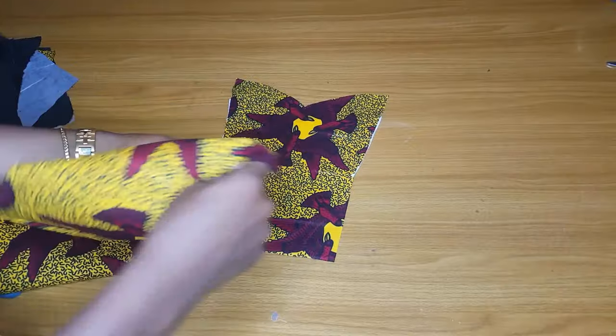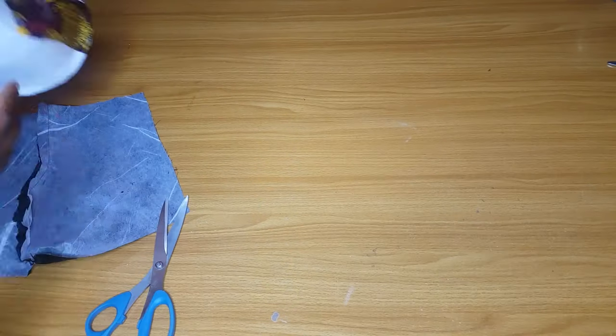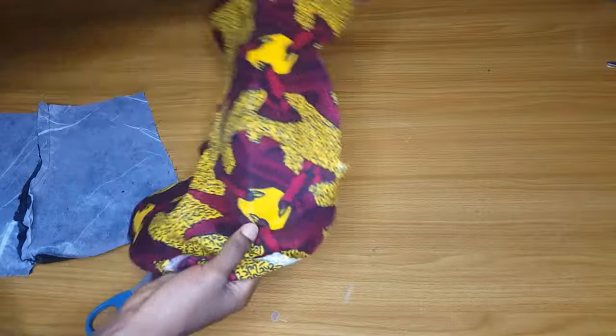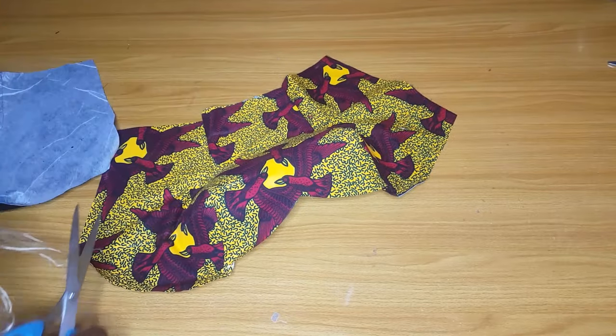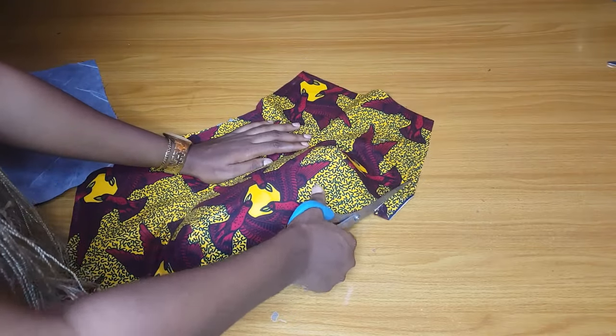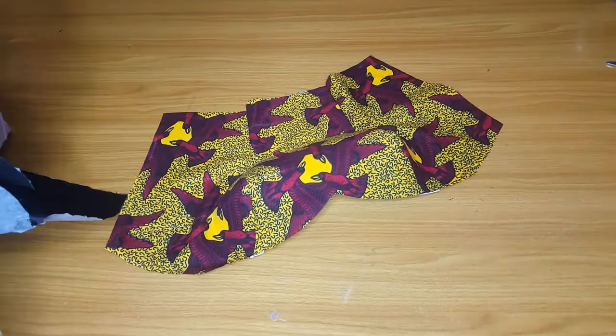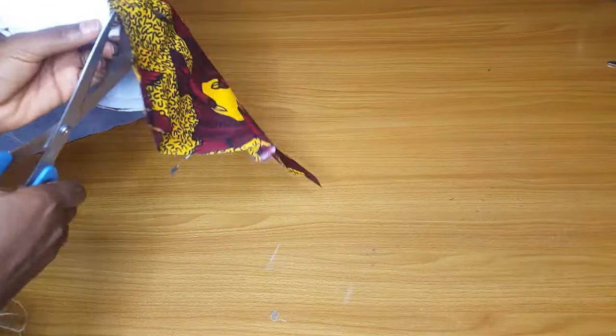The next thing is to join the center front and the side pieces together. I'll place it this way and join on my sewing machine. I'm done joining and this is how it looks. Go ahead and notch, and after notching you will iron it using your tailor's ham. I'm trimming off the neckline in order to get my sweetheart shape — you can see the sweetheart shape is fine. I've also joined my lining.